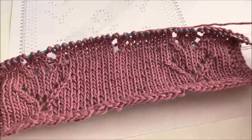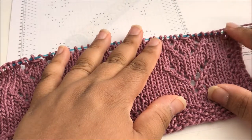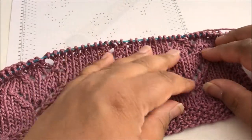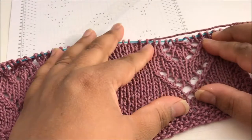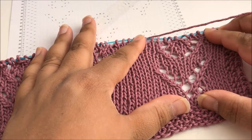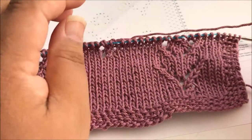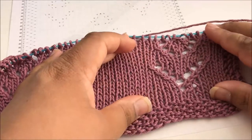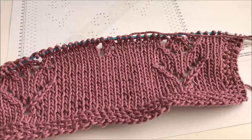One thing very important with these — I know they're just washcloths but blocking is important when you do lace, because blocking will take these yarn overs and open them up, which looks much better and much more visible than the scrunchy little thing you get without blocking. So make sure you're blocking, and that's about it for this square. Join us again next time for another fun square!